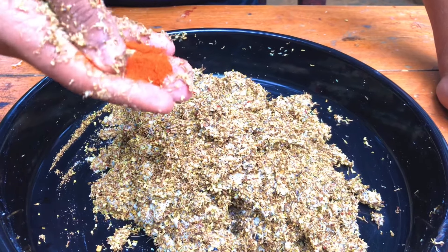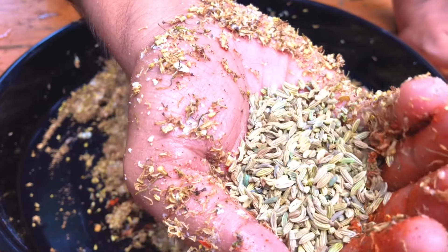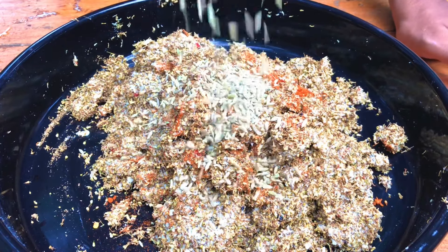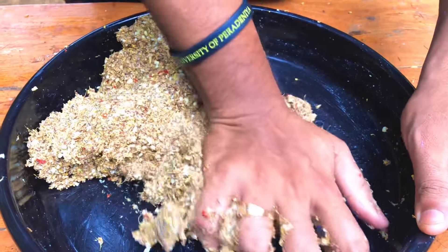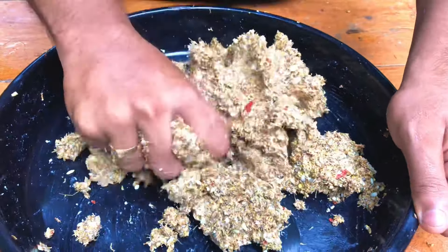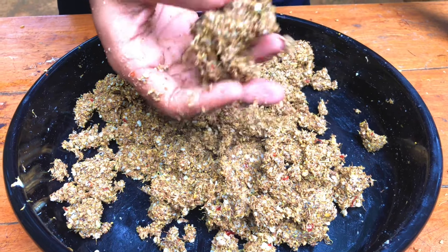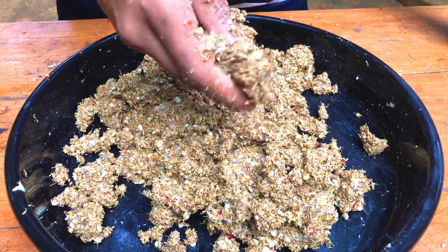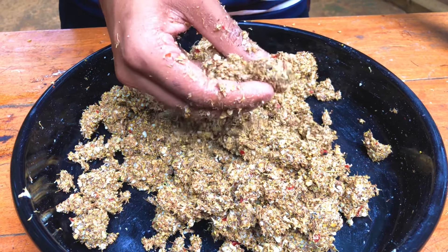If you want to cook it, I will cut it and cut it. I have a stichet of papamu. I will cut the papamu with a piece of papamu. I will cut it and cut it. This is a stichet of papamu.